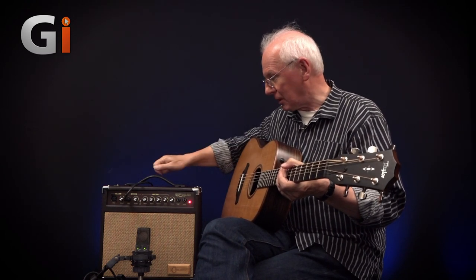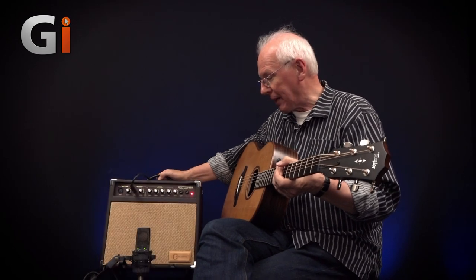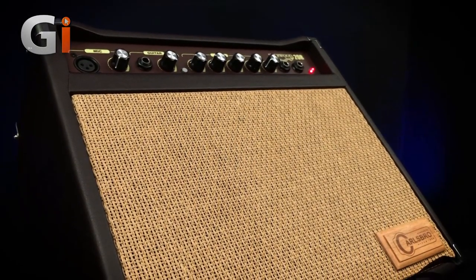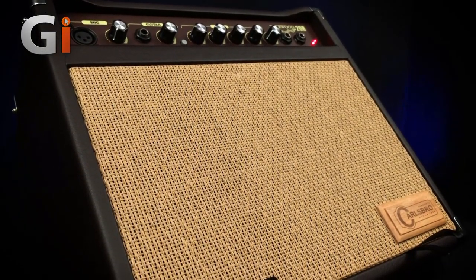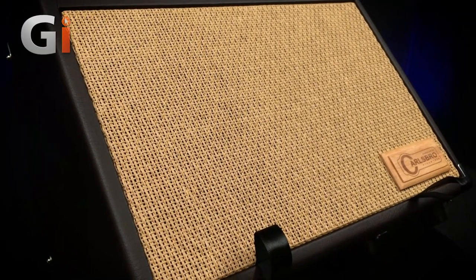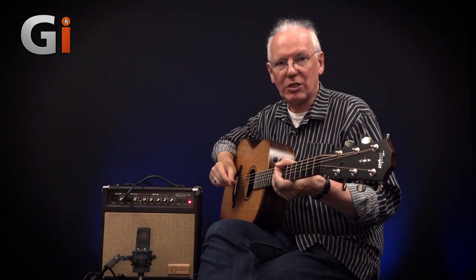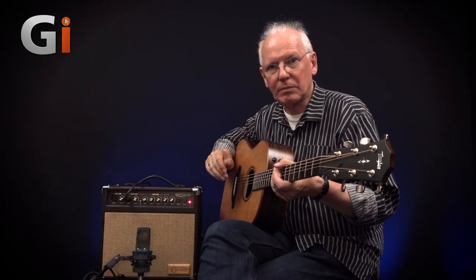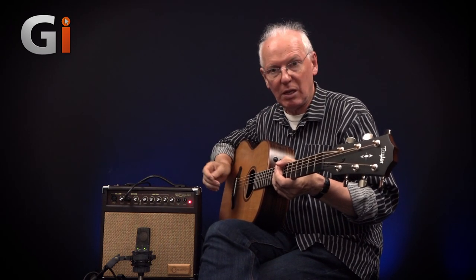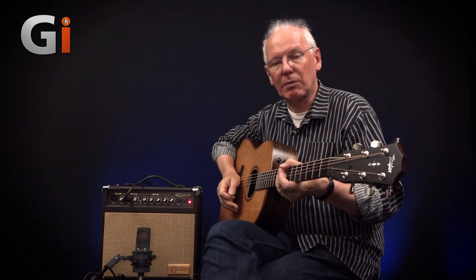Another thing about this — it actually tilts back like a monitor, so you could have it down on the floor playing up to you. I think this actually extends its use beyond the small gig and practicing to taking it out on stage, because when you're playing acoustically the chances are you're not running at very high volume on stage, so something like 20 watts is more than adequate just to give you a bit of feel of your guitar coming back from the room.